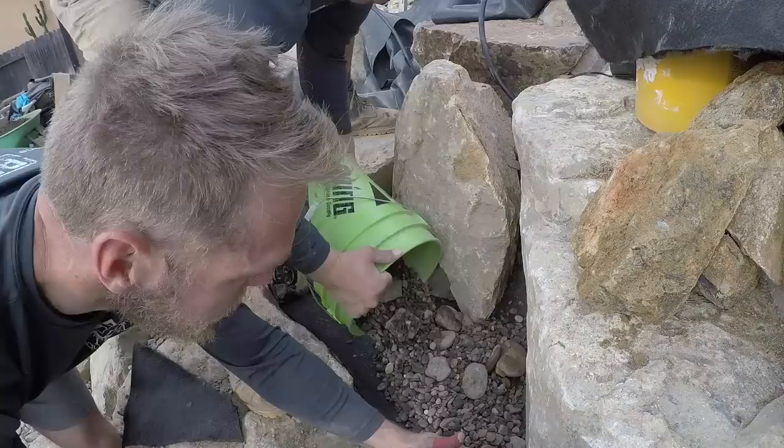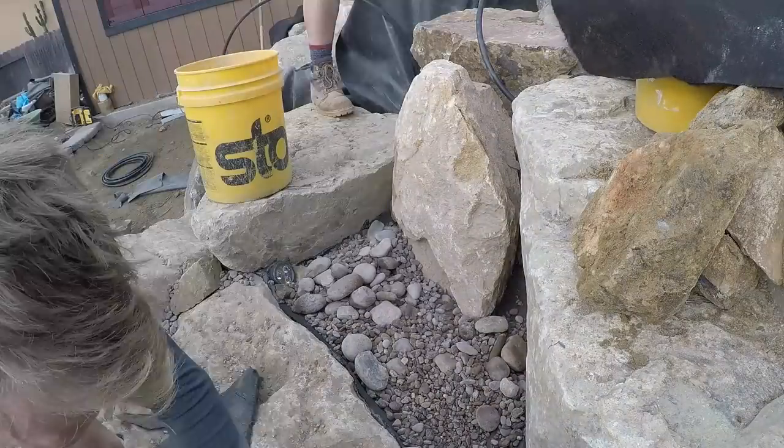Back behind the rocks, we're getting the water to travel over the top of the rocks the way we wanted to. All I'm doing is just sealing up basically this false bottom.